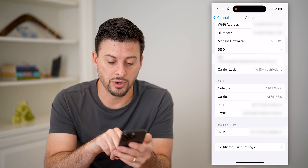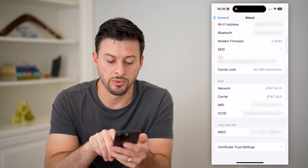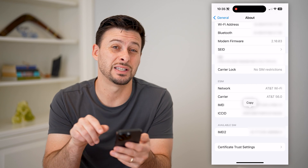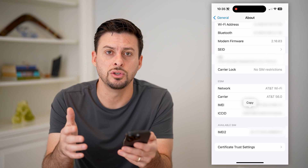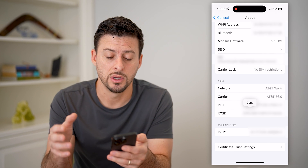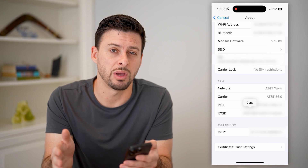And then you can also see the IMEI 2 is available for SIM. You can basically tap and hold on any of these numbers and just hit Copy if you needed to use those or paste them somewhere or provide them to anyone. You can always just copy those and paste them wherever.